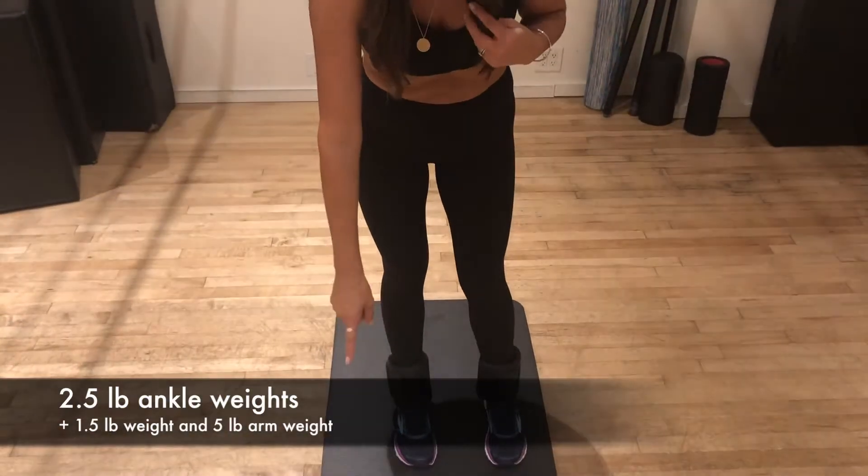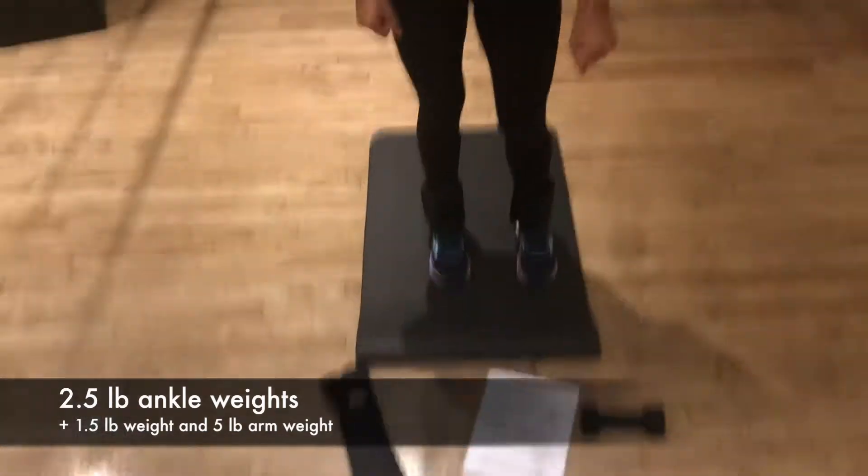Now these moves can be done anywhere — in your home, at your office. I do them in my trailer when I'm shooting. You don't need a lot of equipment. Today we're gonna use two and a half pound ankle weights, and we're gonna add one and a half pounds, and we also have a five pound arm weight.